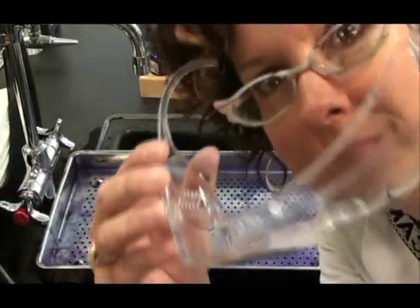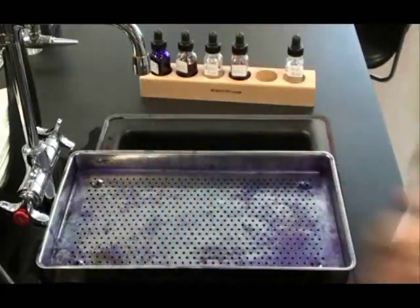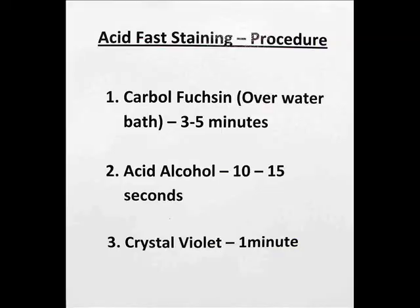First, we need to put on our eye protection. Here's our acid fast staining procedure. We start with our primary stain, Carbolfuchsin. Once applied to the slide, we'll need to heat this over a water bath for three to five minutes. This will drive the stain into the waxy acid fast cell walls.